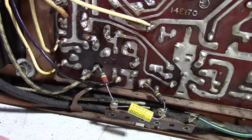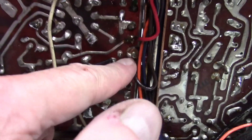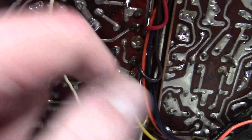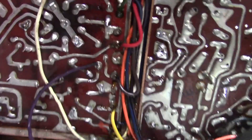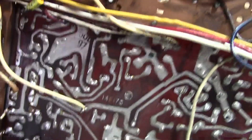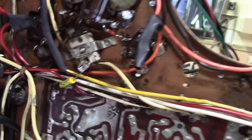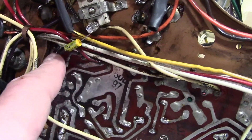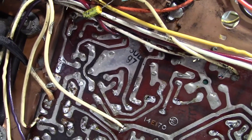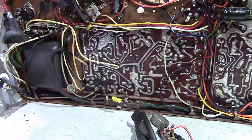Some of these screws that hold the board down are actually soldered to the board, so I have to unsolder them to lift the board off. Some components are also wired right from the chassis to the board — that horizontal drive capacitor and this coupling cap — but I'll get it out, it'll just take a little while.